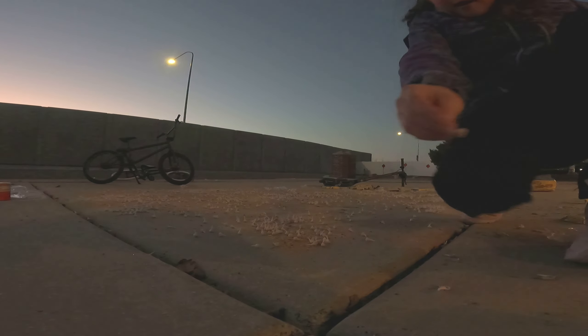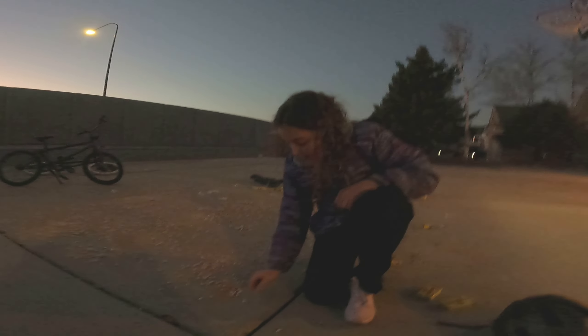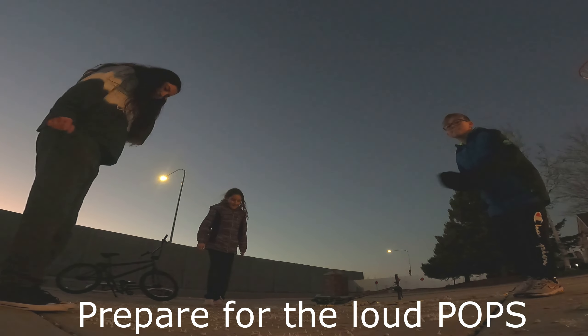These are poppets if you've never been introduced to them. What's inside them is tiny little rocks and gunpowder — a little bit of gunpowder. Here it is. Ready, set, go!